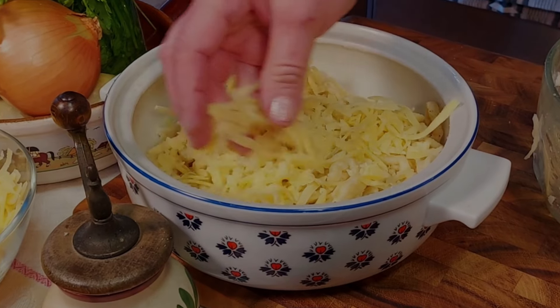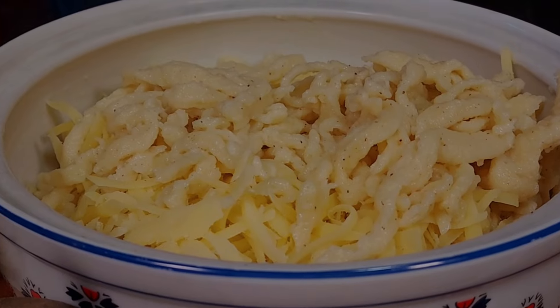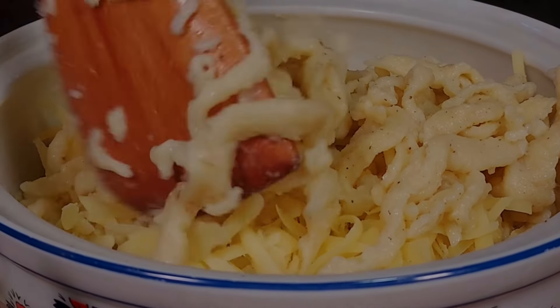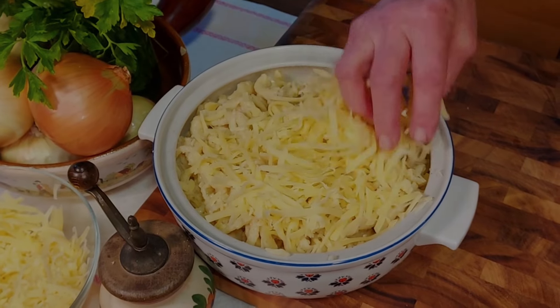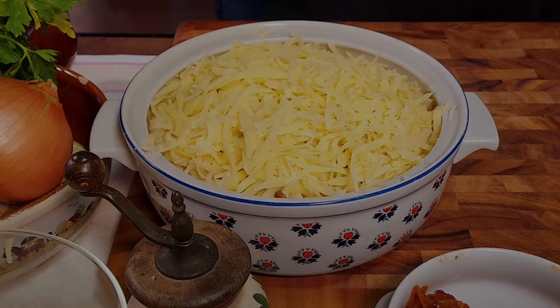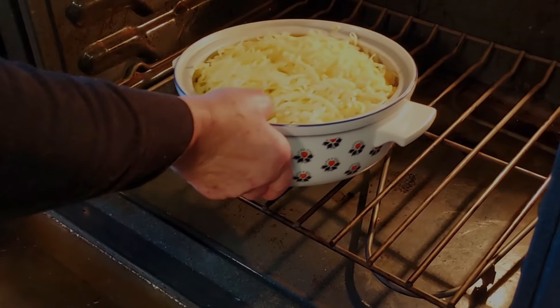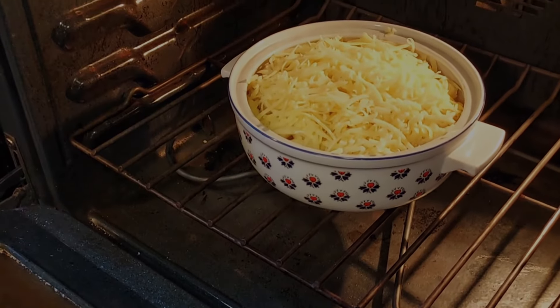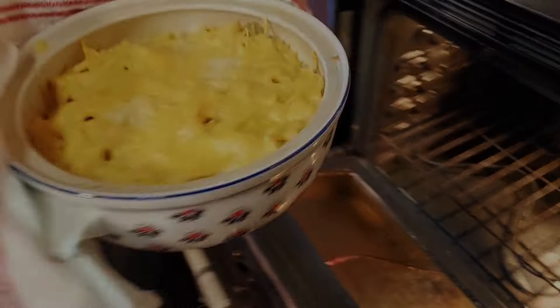If you enjoyed this video and are into interesting dishes that are easy to make at home, please consider subscribing to the channel or leaving us a like — that would help a small mom and pop channel like ours quite a bit. Thank you. Now we bake the dish in a 400-degree oven for about 15 minutes, or just a little bit longer, until the cheese is melted and the edges just start to get crispy.